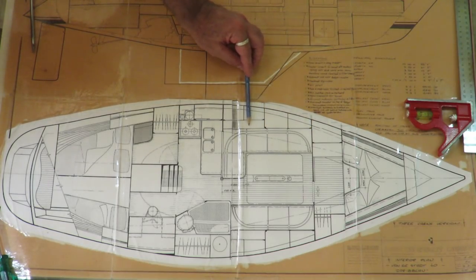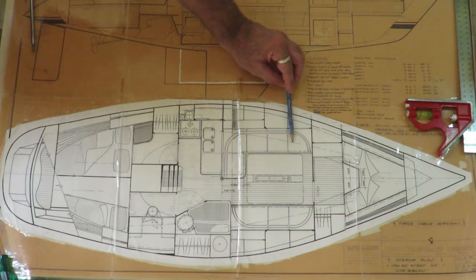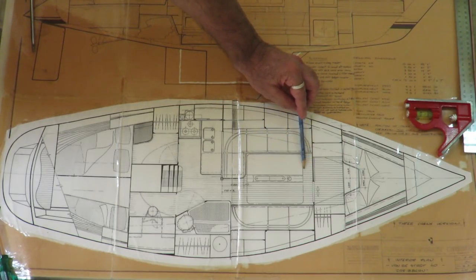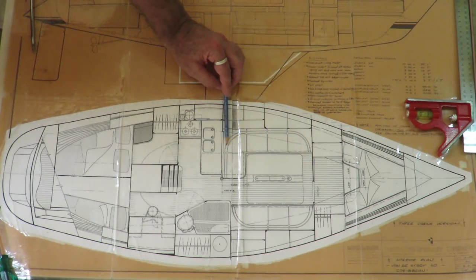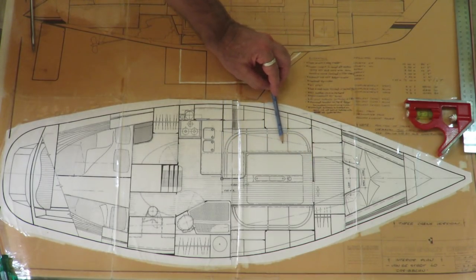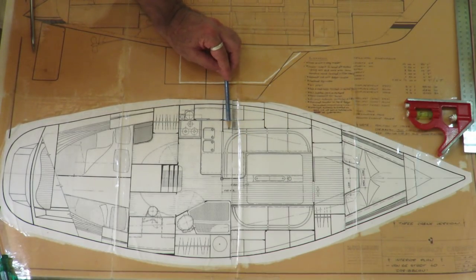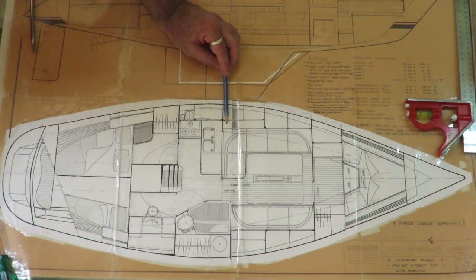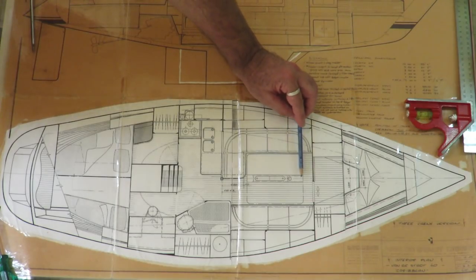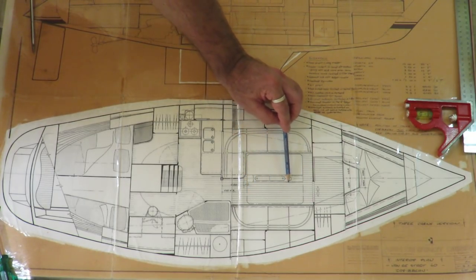Forward of that is the saloon area, which will be somewhat of a U-shape seating coming around to about here. Underneath will be 300 litres of water storage and a lot of other storage off the back of the saloon area. There's a lot of storage area, plus a galley table that will actually wrap around the mast step post here.